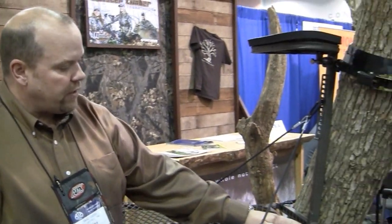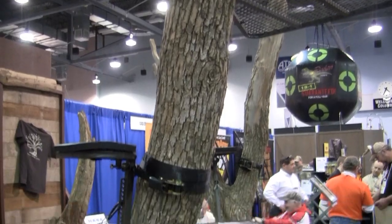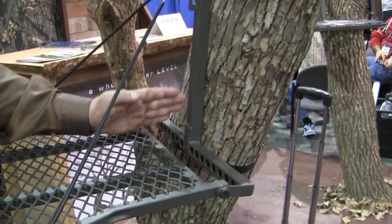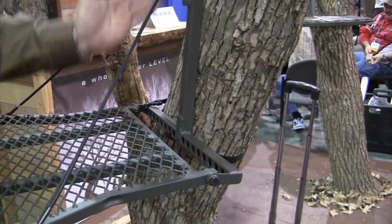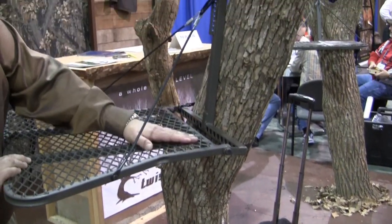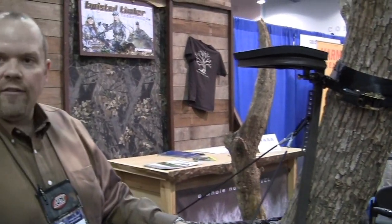All the competitors out here are able to be leveled forward and back with a tree that's leaning forward or back, but what our stand brings to the market is this T-bar design on the back of the bracket, as you can see, which has holes drilled across it. With those holes we're able to mount the stand off center of the tree where all our competitors would have to be lined up with the center spine. We're able to be hanging off one side of the tree or the other, so you don't have to have a perfectly straight tree — it can be leaning to the side. No other competitor can do that.